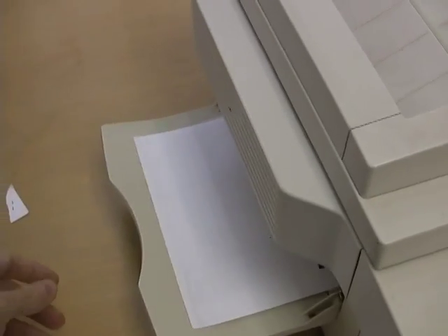Hi, George Maschke here with antipolygraph.org. Have you heard the story about the cops who used a colander as a lie detector? As the story goes, a small town police department was questioning a small-time crook. They took a colander, wired it up to a photocopy machine, then put the colander over the suspect's head, telling him it was a lie detector. Whenever he answered a question, one of the cops would press the button on the copy machine and it would spit out a sheet of paper saying 'he's lying.' Convinced that the lie detector was working, the suspect made a full confession.